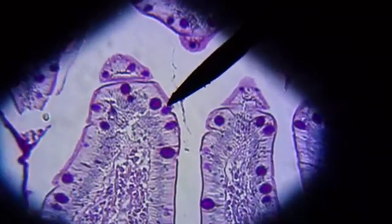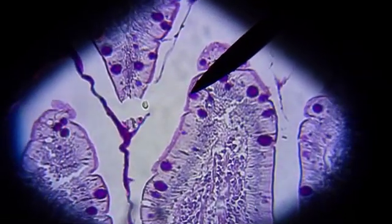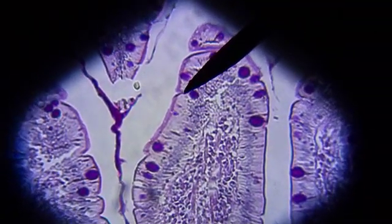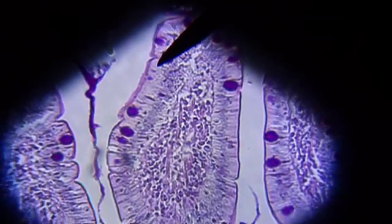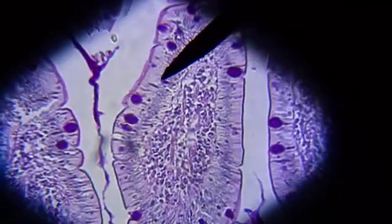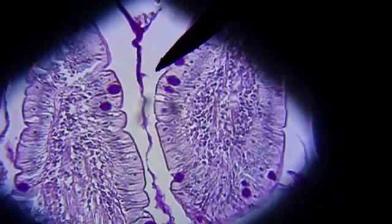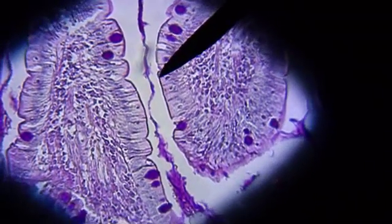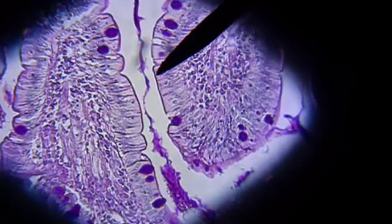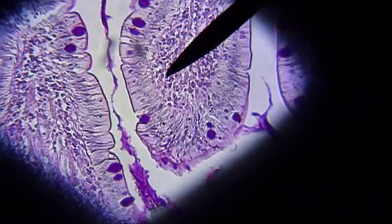The next slide we're going to study today is that of the small intestines. We'll start on low power and examine the mucosa layer. In the mucosa layer of the small intestines, we'll study the villi — the finger-like projections — and on the villi you'll find the lamina propria, where the pointer is.